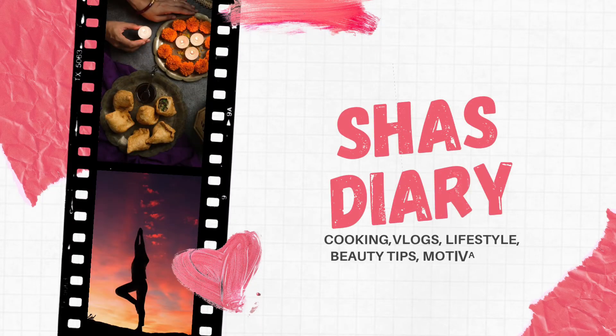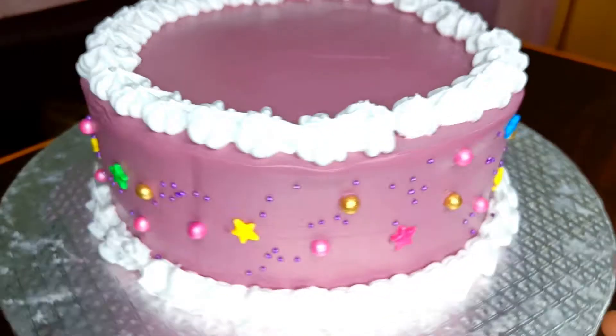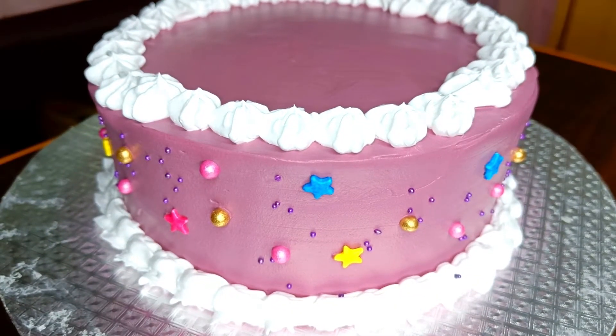Hey everyone! Welcome back to our channel Shaz Diary. Today I will tell you about rainbow cake.